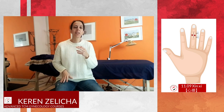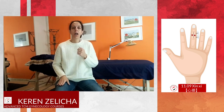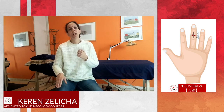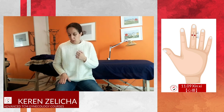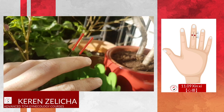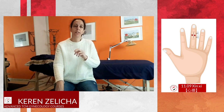When we speak about the pericardium channel, we know that the pericardium and stomach channel can balance each other according to the Zan Fu Bei Tong system. The stomach meridian is also passing through the knee, on the anterior side. So when we treat with 1109, we understand that it can treat the area of the knee.